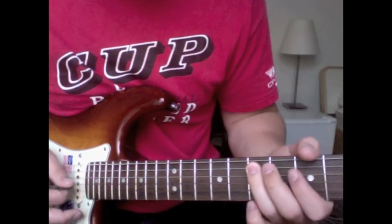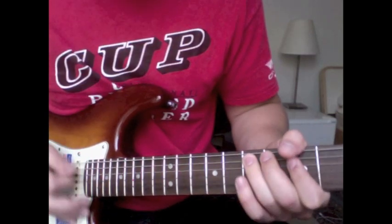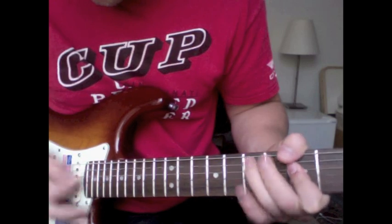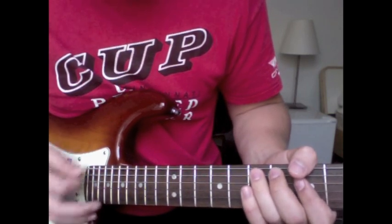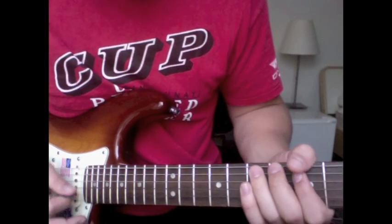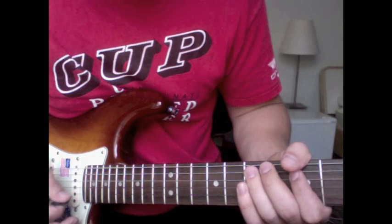When you play that to make it sound like him, you've got to make sure you have your thumb over the top muting the top string, and then your other fingers draped across to mute the others, so that you really can hit it and make that fill ring out.